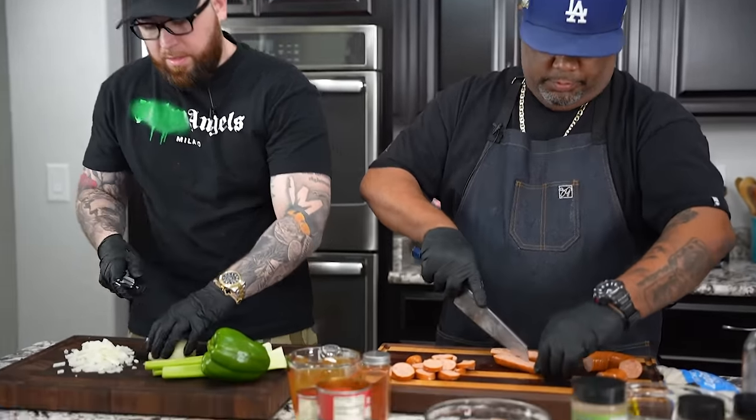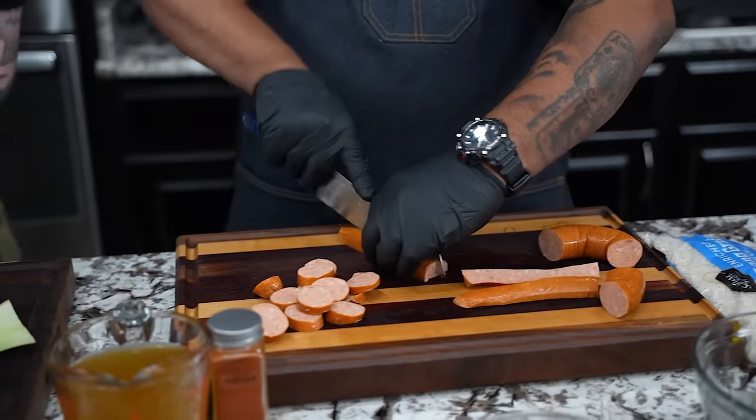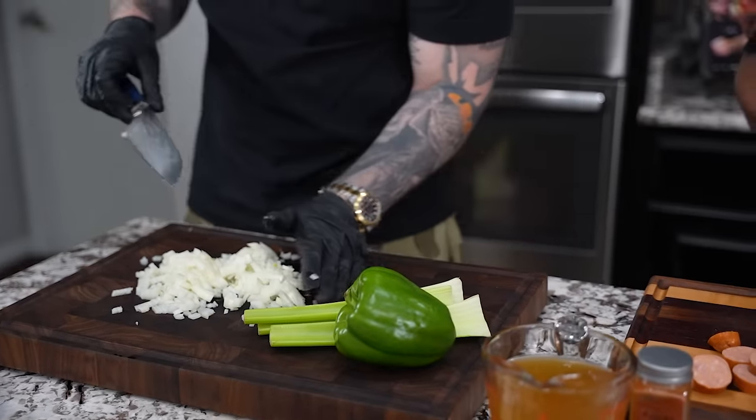Nice knife set — that can be picked up on my website, smokingandgrillingwithab.com.